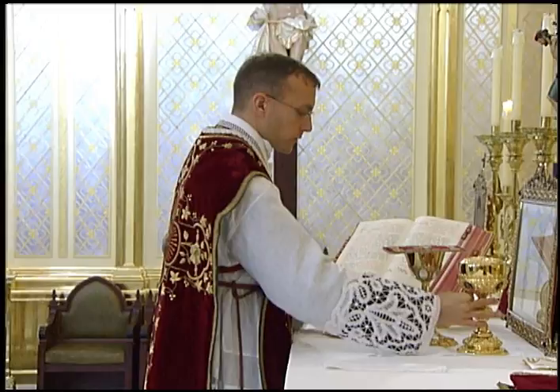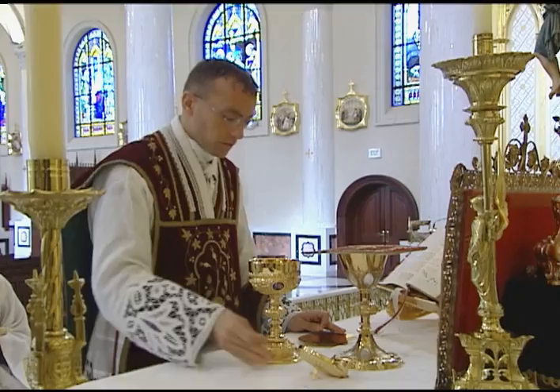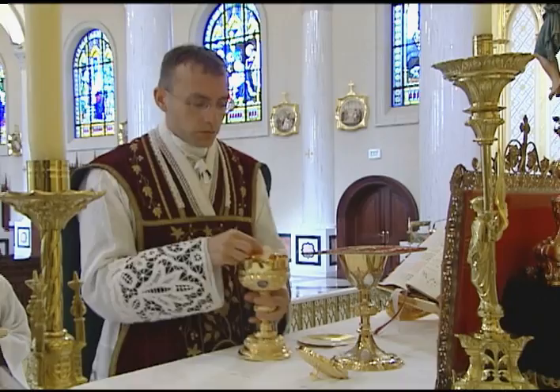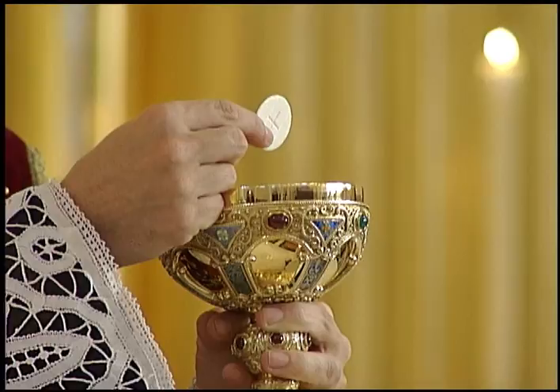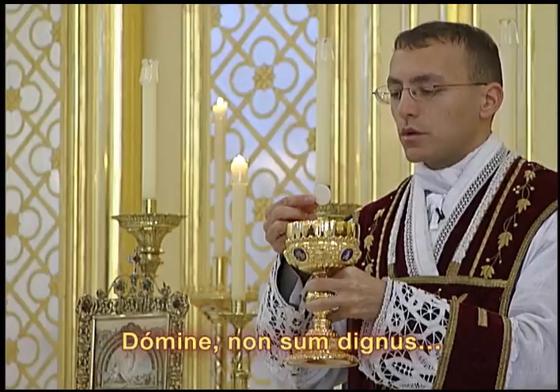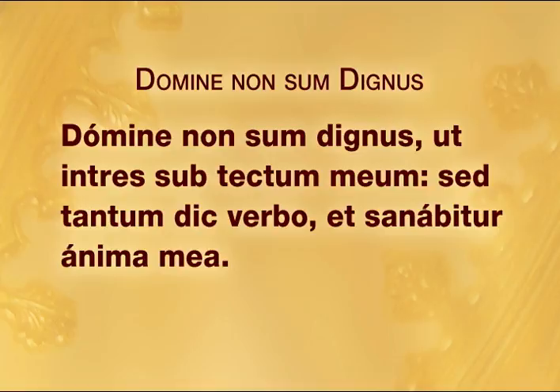The server rises and goes to get the server's paten from the credence table. The priest uncovers the ciborium with the right hand and lays the lid on the corporal face-up, so that any particles adhering to the inside of the lid do not fall onto the corporal. He genuflects, picks up the ciborium with the left hand, takes out a host with the right, and turns around to face the people. He holds the ciborium at the level of his breast and elevates the host a few inches directly above the ciborium, then says the Ecce Agnus Dei in a loud voice three times. The people may join in if it is the custom.